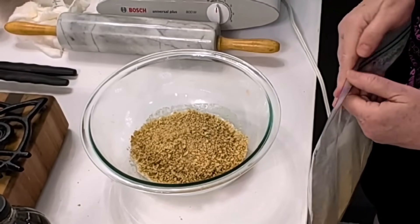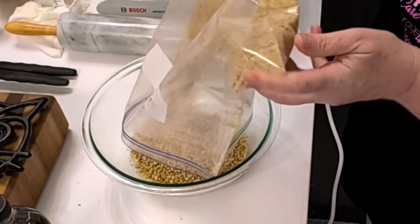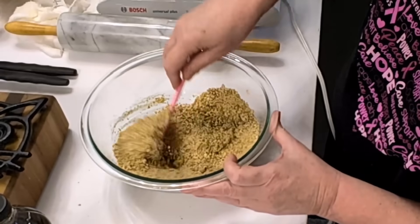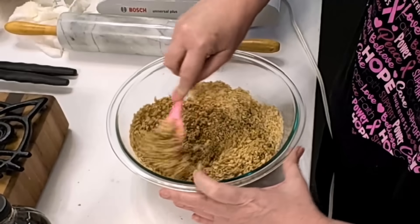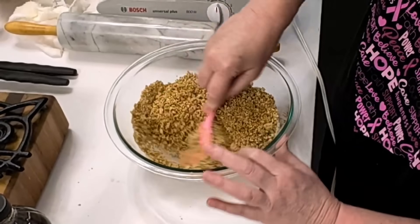This should cover the bottom of a standard nine-inch cheesecake pan. Mix this up well, then press it into the bottom of your cheesecake pan, making sure you seal that edge at the bottom.